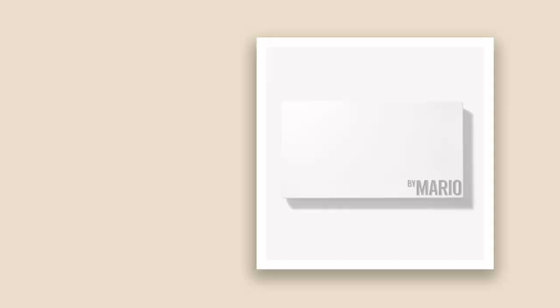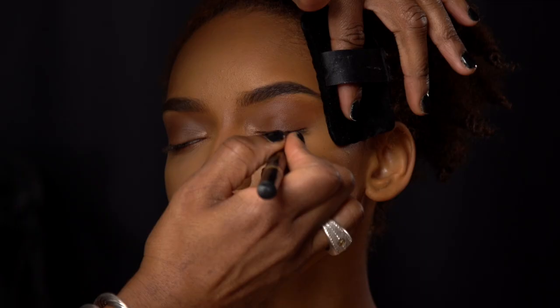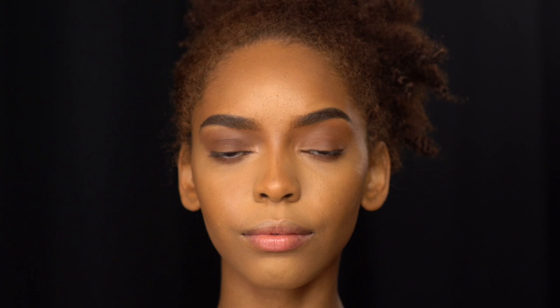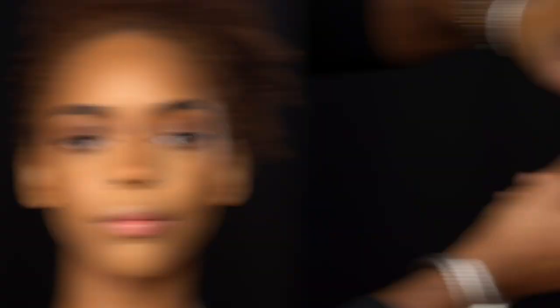After the eyeshadow base dries, I went back and used a little bit of Matte 6 and Matte 10 from Makeup by Mario — I love this eyeshadow palette, it's one of my favorites. Then I did a tight line with black pigment right on the lash line to make the lashes appear fuller. Then I put a nice wispy lash on and coated it with mascara, and put just a little bit of a highlight in the center of the eye. You can use anything gold or peach — it really brightens the eye.